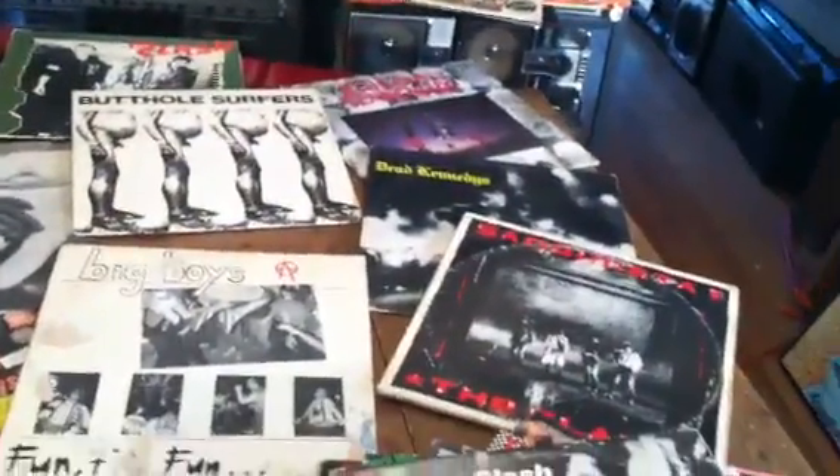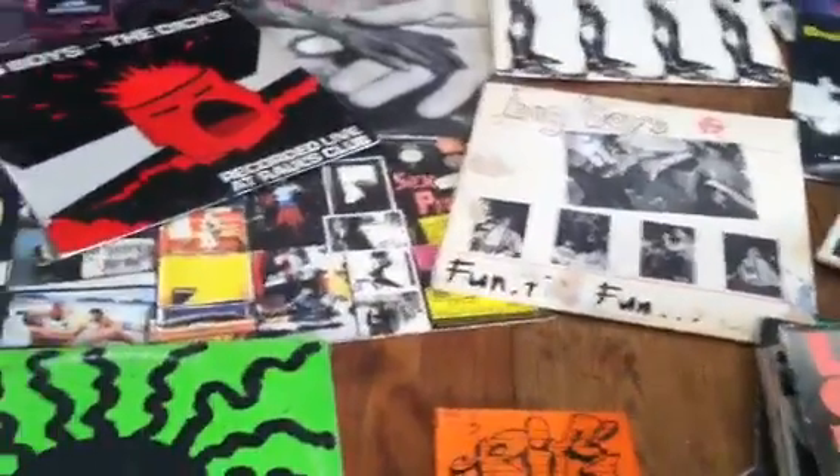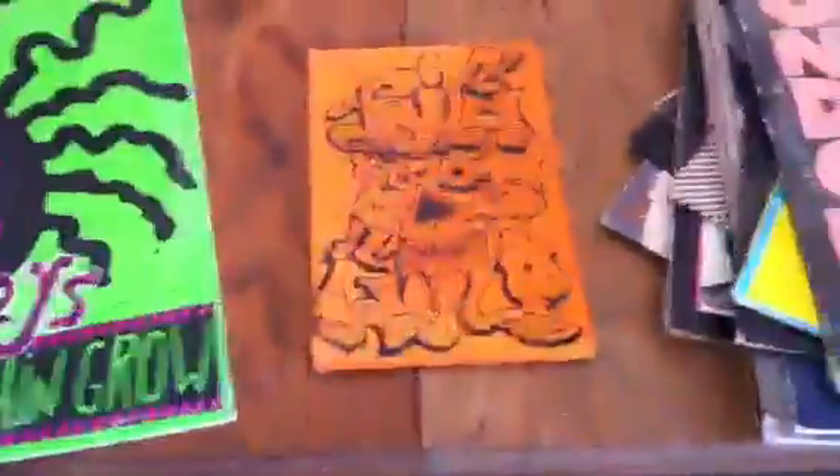We don't listen to records anymore, but wifey's still got a few — apparently torn up. Love the big boys.